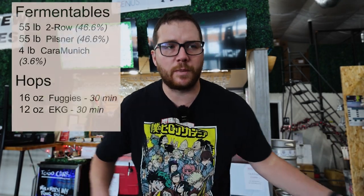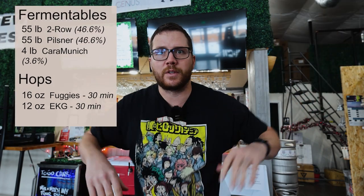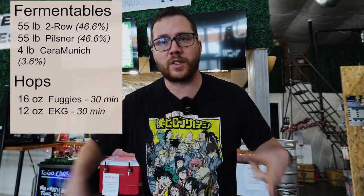Today we are making a Belgian blonde. We do overnight mashes, so while the recipe is going to be floating around somewhere, let me show you what we've got going on and then we'll walk you through the rest of the brew day.